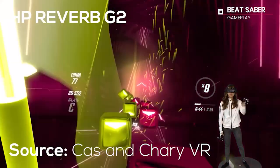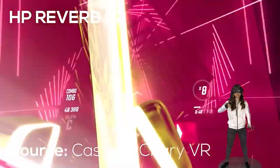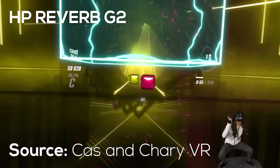It seems that quite a lot of people are having some confusion and issues in terms of tracking using the HP Reverb G2 and also the Oculus Quest or the Oculus Quest 2. So here are some tips that will enable you to improve the tracking so that hopefully you can have a really nice experience in virtual reality.